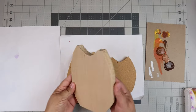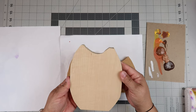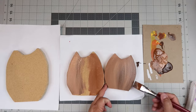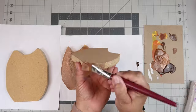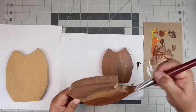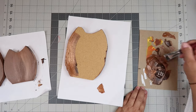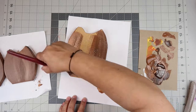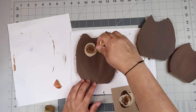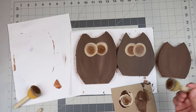I had this leftover piece of wood — it was like a shelf with a laminate material on one side — so I'm just going to use the back. I also accidentally cut off the ear of the owl, but it's okay. I'm taking a bunch of brown colors and painting the owl to give it a more dimensional look rather than just a flat one color, although you can do it flat brown — that's fine too.